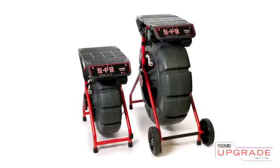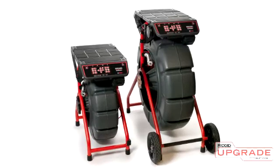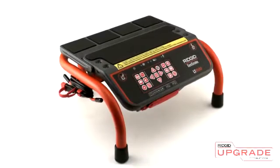The LT1000 can be purchased with mounting hardware that attaches directly to your standard or mini SeaSnake camera reel, or with a freestanding mini-frame.